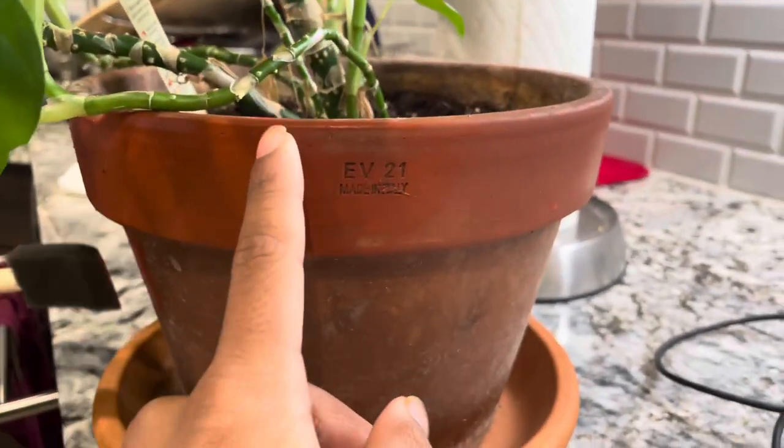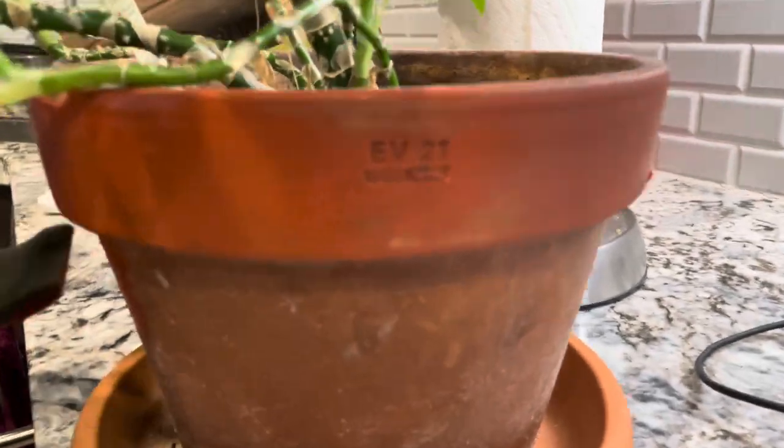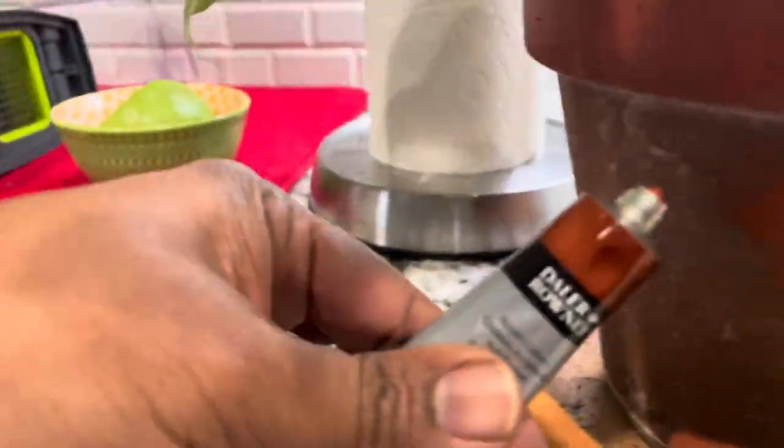Today we are painting a flower pot. We're using this kind of brush, just like this, and then we're using this brown color.